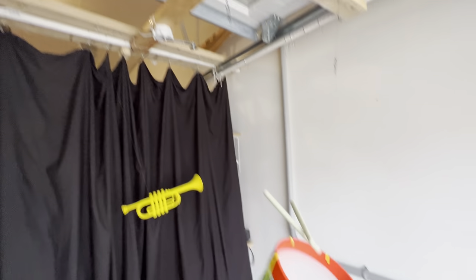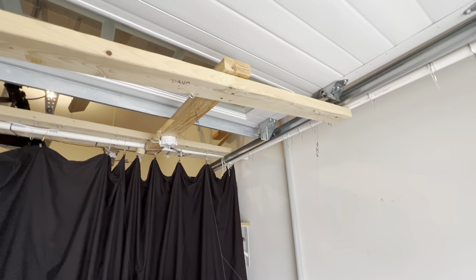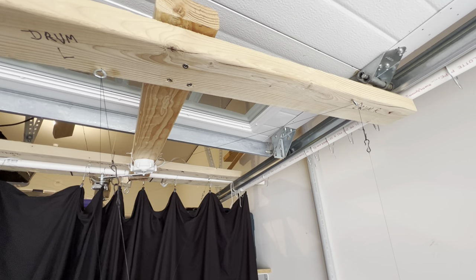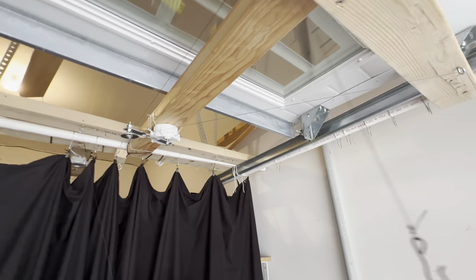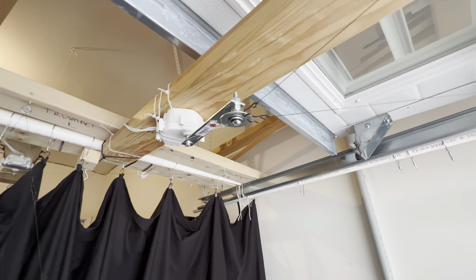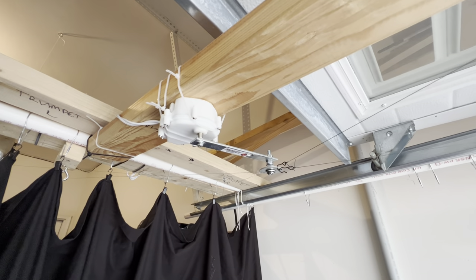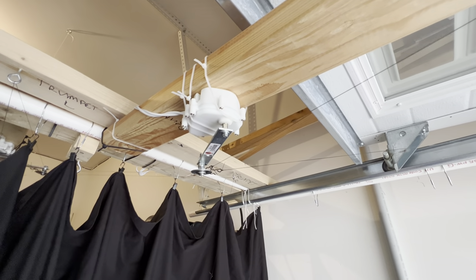The drum, because it's so heavy, has its own reindeer motor. Those are the two eye bolts for it, and you can see the hooks going up and down. That's the reindeer motor for it. It's a little bit noisy — you can kind of hear it whining a little bit — but you can't hear it when I have all the show audio going.